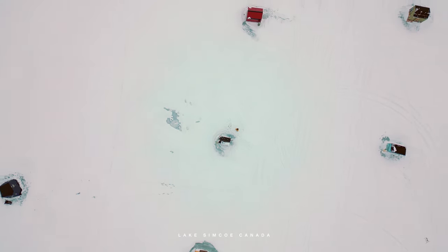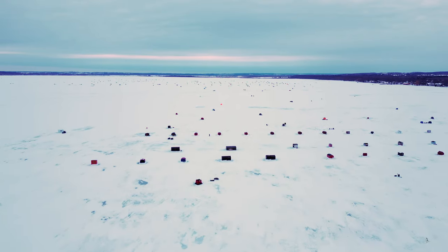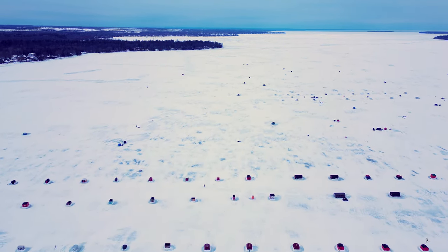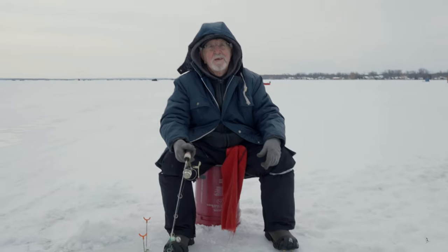I'm on the frost in Lakes and Co in Ontario, Canada. I'll be doing some ice fishing today and this is my very first time doing it. As you can see, these are small huts and tents where people fish inside. I'll be sharing my overall experience — stick to the end of the video, there are tricks and tips from experts who actually do ice fishing for years.